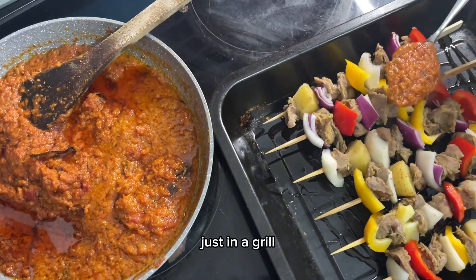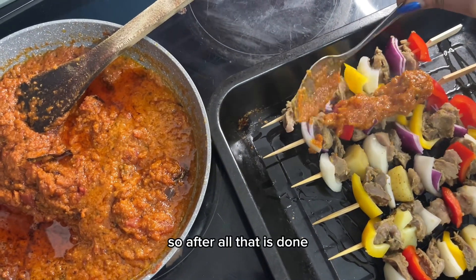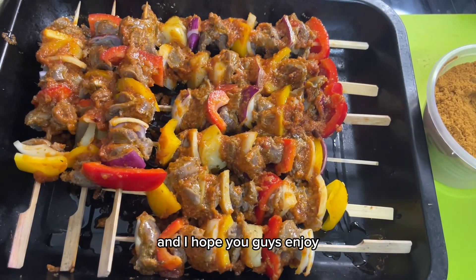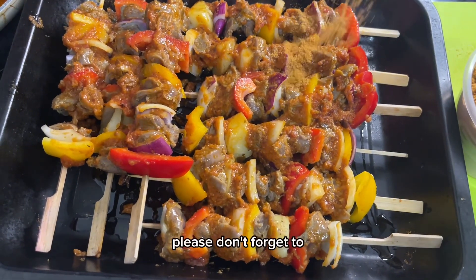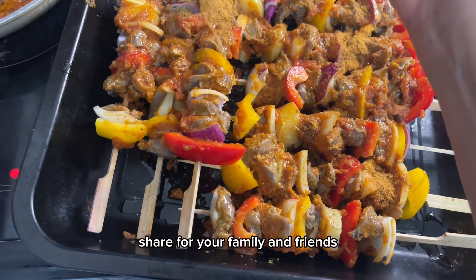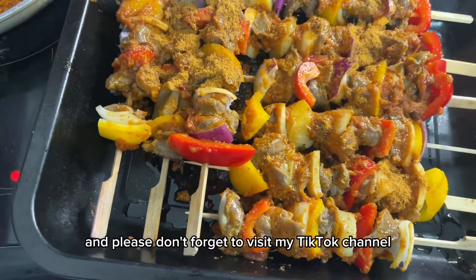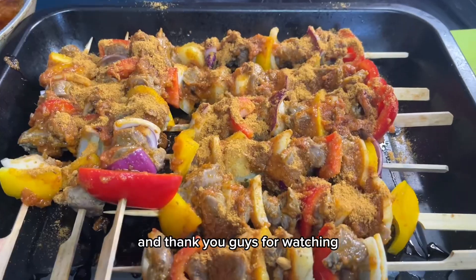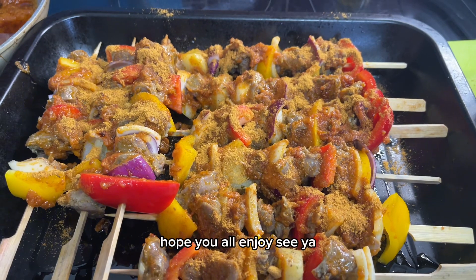Once that's done, I'll put it in the grill — not the oven, just the grill. After all that, I'm going to get my fried rice ready. I hope you guys enjoy! Please don't forget to like, share with your family and friends, and visit my TikTok channel, Tina Style 8. Thank you for watching!